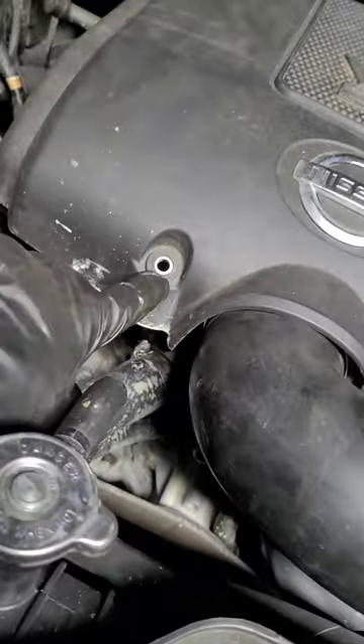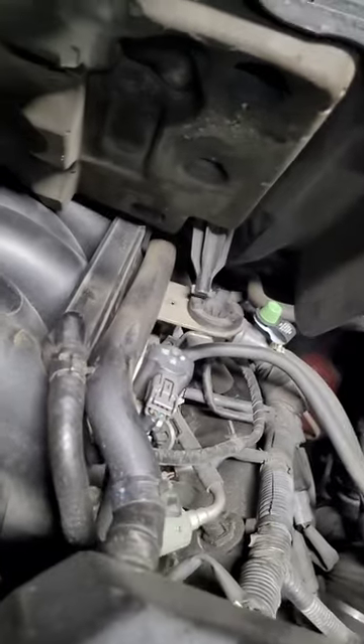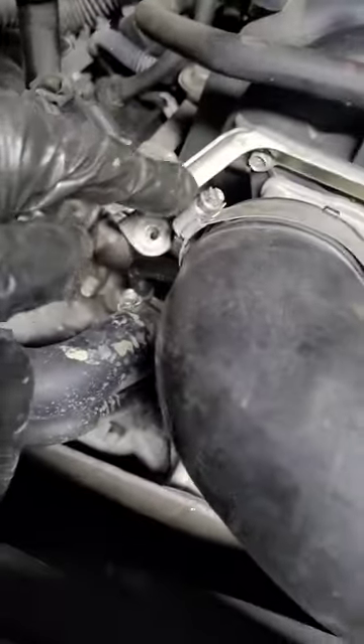Basically what you're going to do is set up like this. You've got two 10mm bolts holding the cover. These right here, just pull them out, set that to the side. That's an 8mm there.